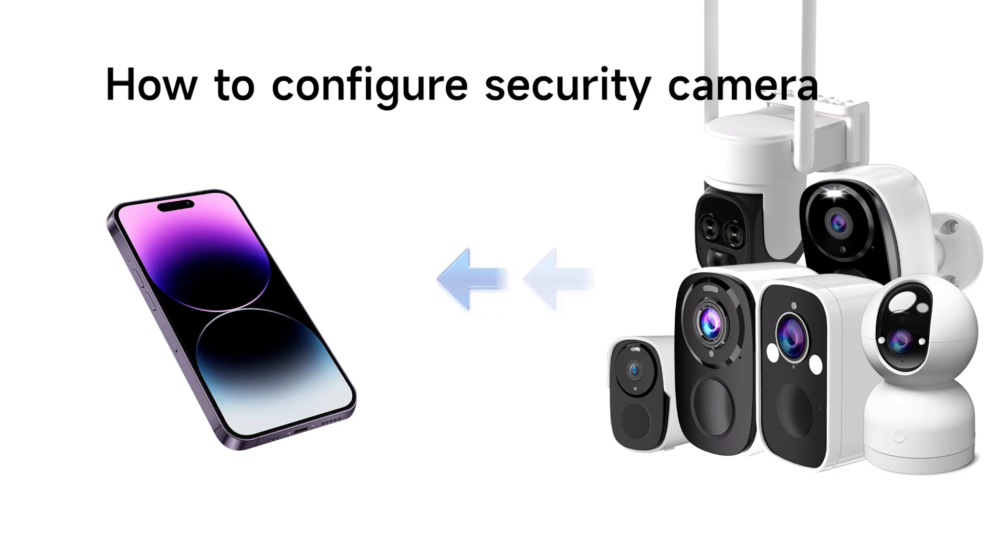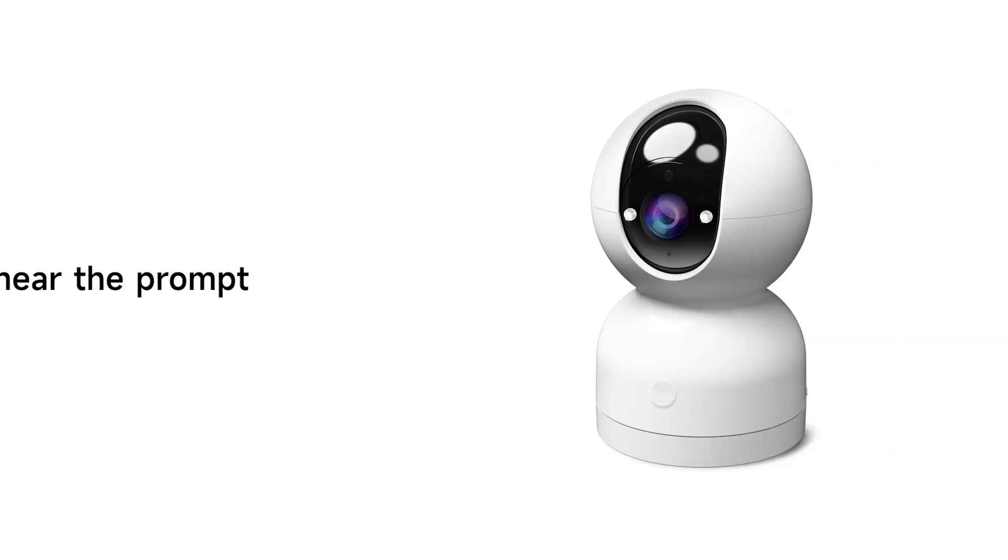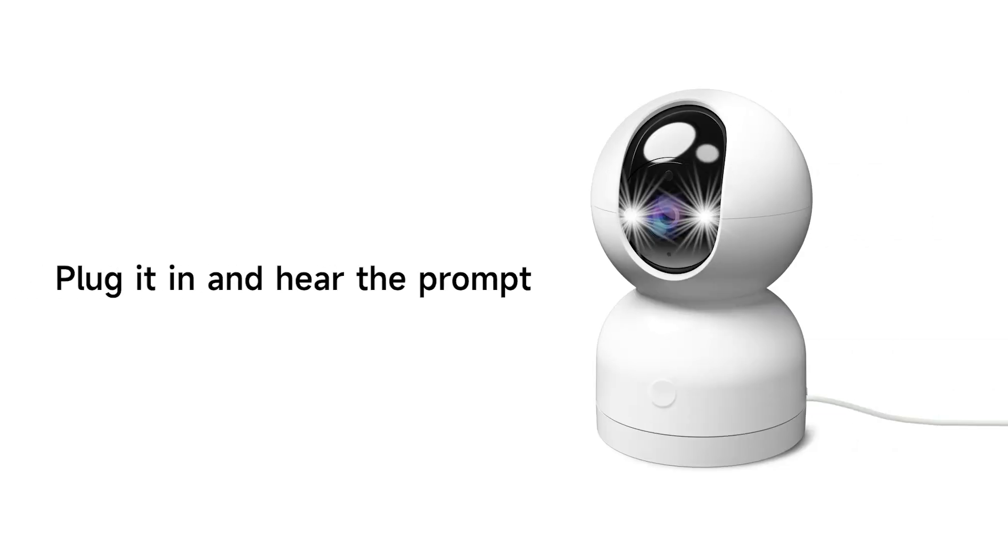Hey there! Congrats on your new security camera. Let's get it set up with the OCam Pro app so you can start keeping an eye on things. There are two types of cameras: wired and wire-free.